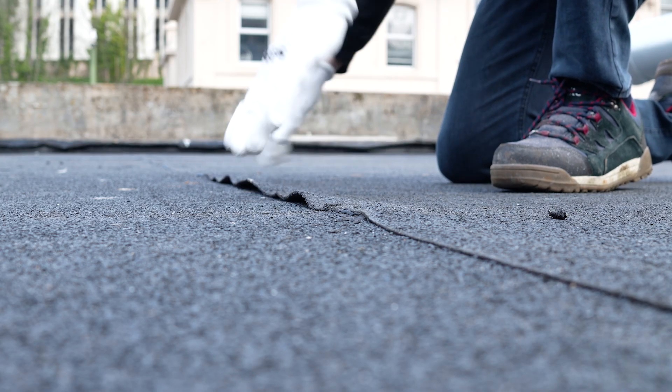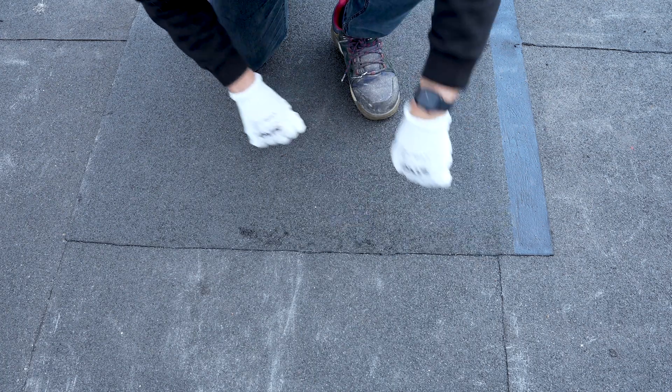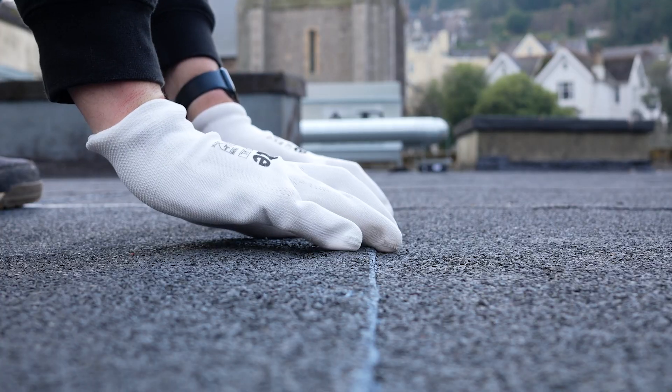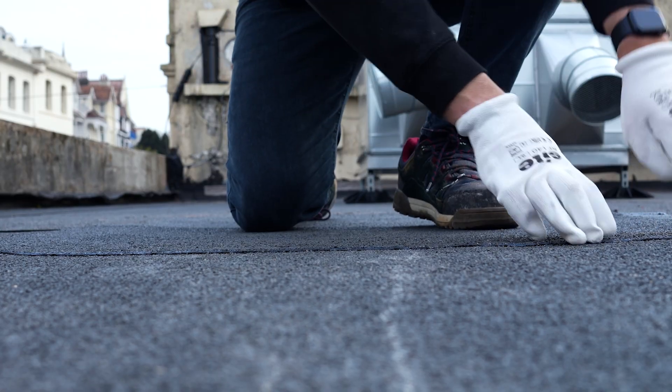Confirm that the existing roof covering is well bonded. Any areas showing lifting, blistering or separation must be repaired before proceeding to seam sealing and coating to ensure reliable performance.